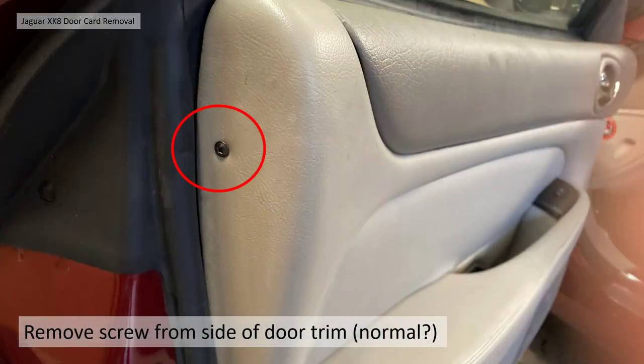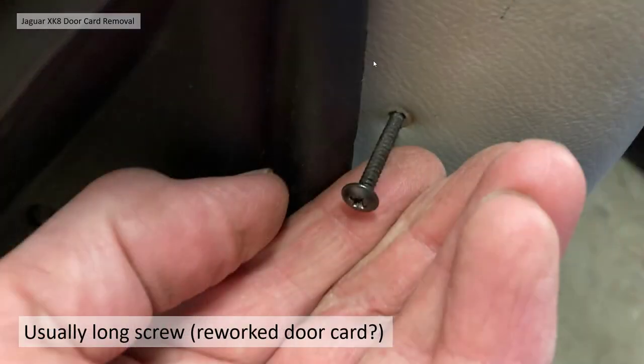As I started to undo my door card, first I had to remove a screw from the back edge which I believe is non-standard or potentially a standard rework. When I removed it, it was extremely long, and in the metal part of the door there was actually a tapped hole — so I think this was maybe an early rework for a problem in that top corner with the clip.